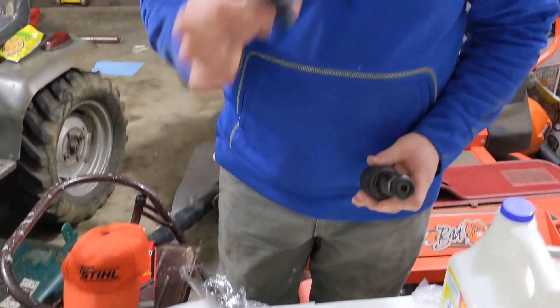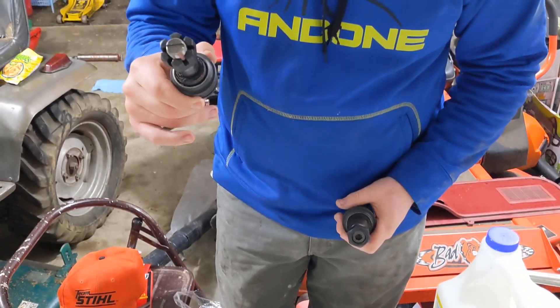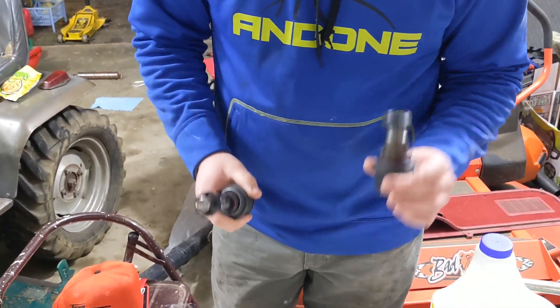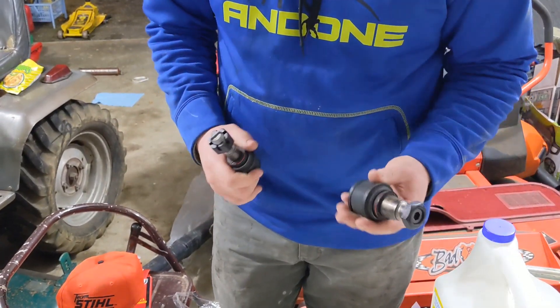So this is the upper ball joint — that's going to be the 80026 ball joint. And this is your lower, the 8607 ball joint. So, let's go.